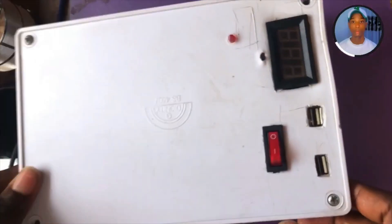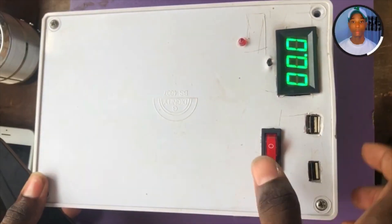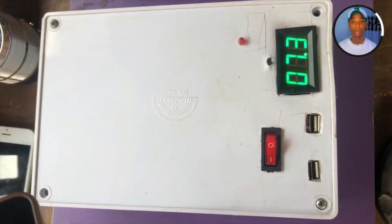Hello guys, welcome back to my channel. Today I decided to make a power bank — a homemade power bank — by myself from beginning to end. I made it by myself and I'm going to show you how this power bank works.